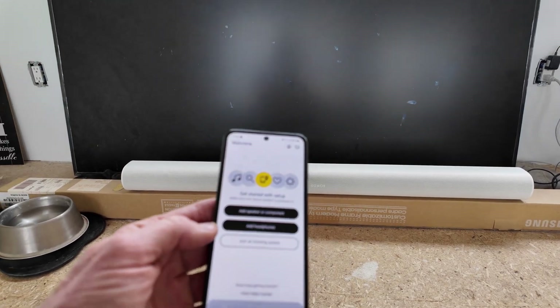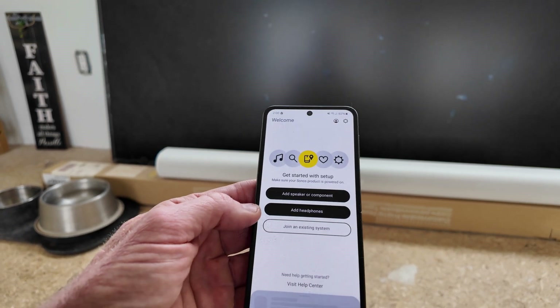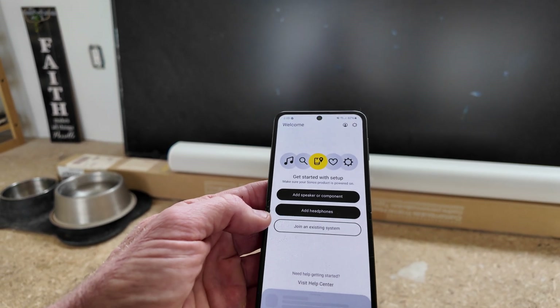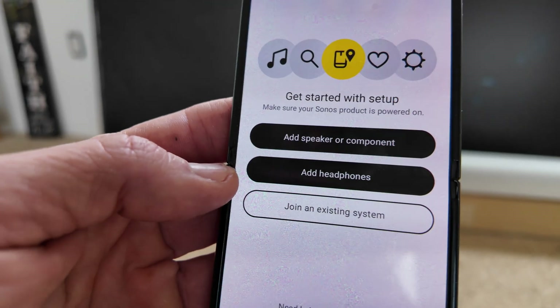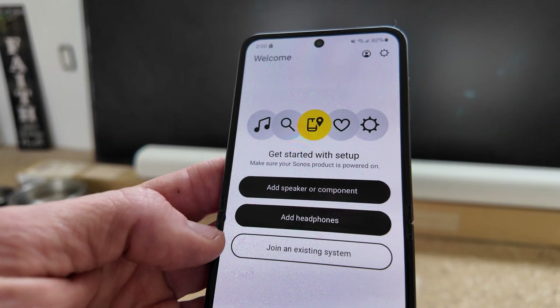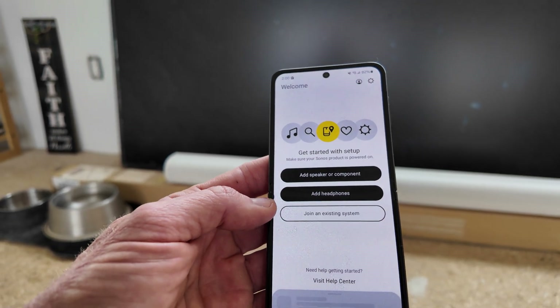Alright folks, in today's video I'm going to show you how to reconnect over the Sonos app if you've changed your Wi-Fi or password. You fire up the Sonos app and it just can't connect.